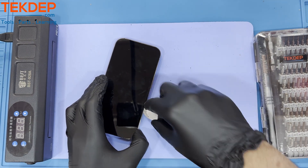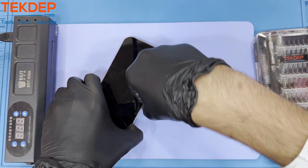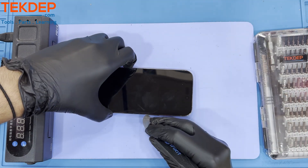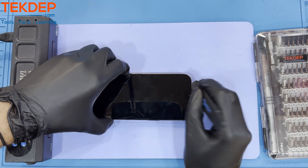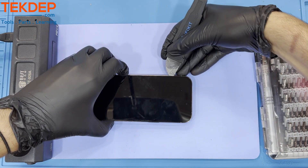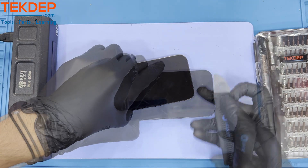Do you or a family member have a cracked phone or laptop screen? Not to worry — here at TechDep we have you covered. Whether you want to repair it yourself or have one of our expert technicians do the work for you, we've got your back. Check out our website in the description below to schedule an appointment, schedule a mail-in repair, or get the tools and parts you need for your repair today.